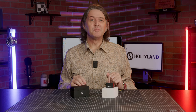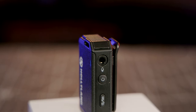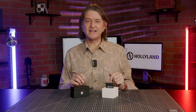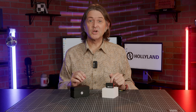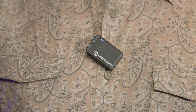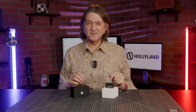Let's take a closer look at the components of the system, starting with the transmitters. Each transmitter has a built-in battery which lasts about 7.5 hours, and recharges automatically when stored back in the case. When the case is fully charged, you can get up to 22 hours of operation out of the transmitters. Both transmitters feature a built-in omnidirectional microphone with a maximum sound pressure level of 128 decibels, meaning it can handle pretty loud sources.